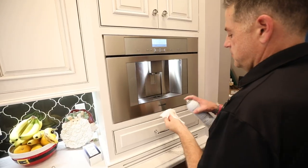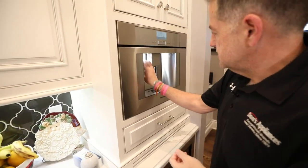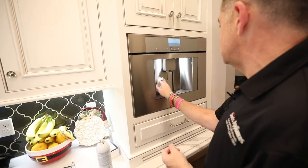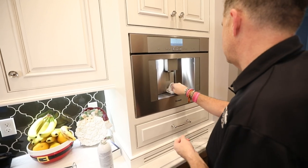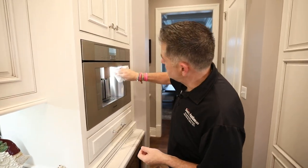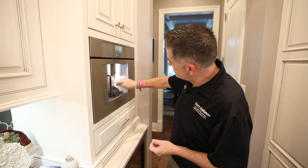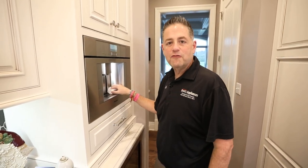Be sure to comment below about our video. We try to put these videos together to inform our customers, prospective customers, or just to help anybody out there with a similar appliance — we'd love to hear from you. Go to donsappliances.com for any of the product cleaning items that you saw in this coffee maker, and we look forward to having you on another video.